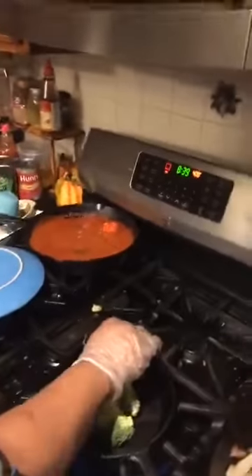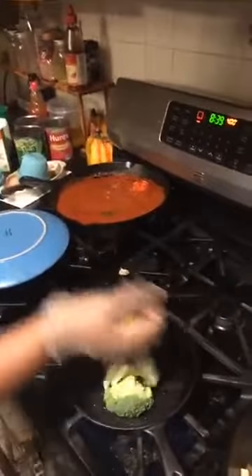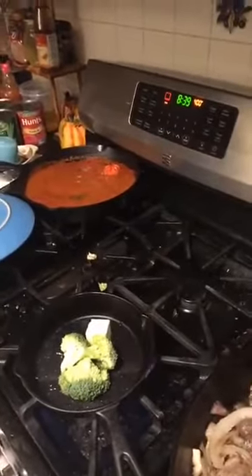Does anybody have any questions for me about seafood and cooking or anything? You can ask that now — staying with the feed, keeping things the same.